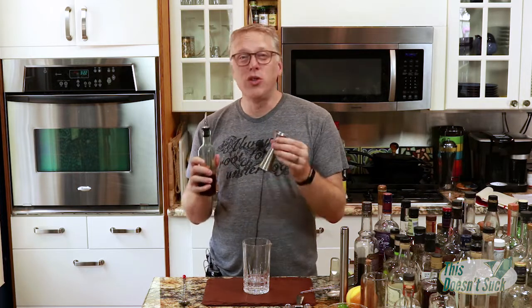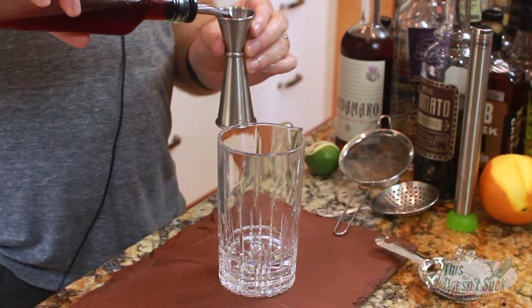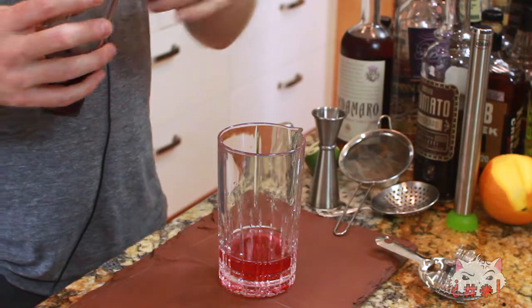Now this prickly pear shrub is very syrupy — it's got that consistency and I don't want it to overpower anything. It's also got a pretty strong flavor, so we're just gonna put in a quarter ounce of this prickly pear shrub. Look at that color though — that is a nice color, y'all. That is pretty.